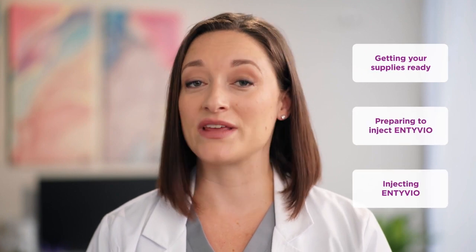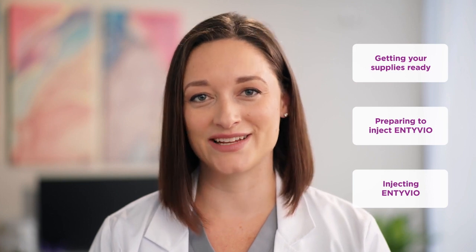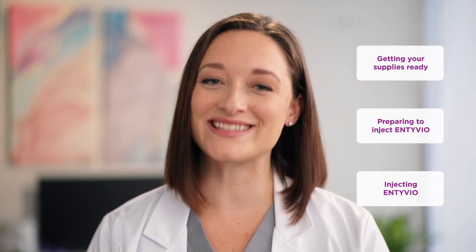We'll be visiting Sam's house and Sam will be demonstrating the process while I lead you through the video. During this video I'll cover these steps in three chapters: beginning with getting your supplies ready, then preparing to inject Intivio, and lastly injecting Intivio. Okay, let's get started.